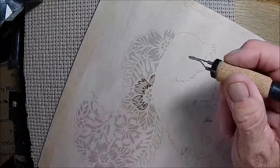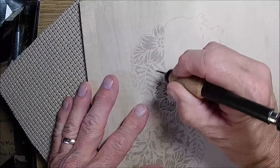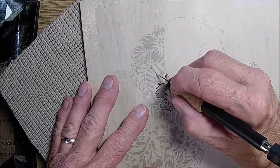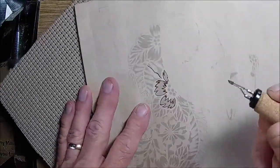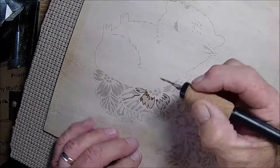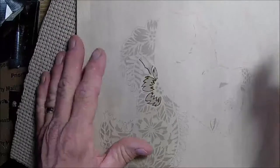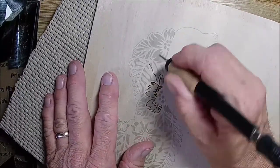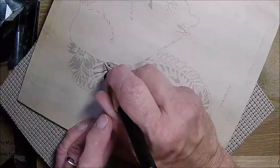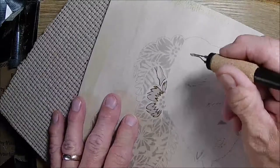Yeah, I wouldn't have been able to do this with the other pin — there's no way. I haven't finished my seam ripper but I will get it done and show it to you. Shell's going to do the video on the coloring, but it won't be today. When she colors it, I'll go ahead and have her show the seam ripper too. I have one more seam ripper to make.